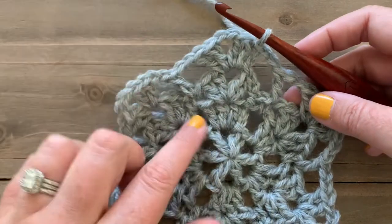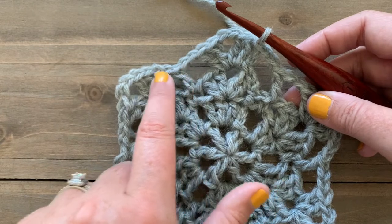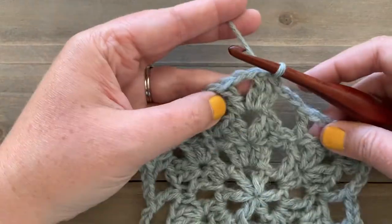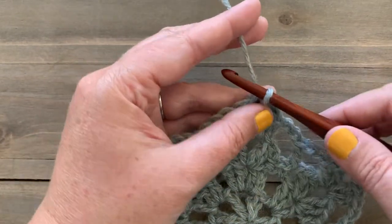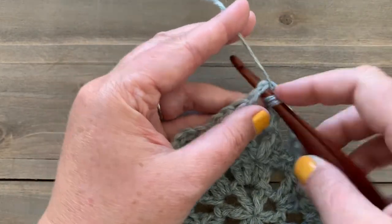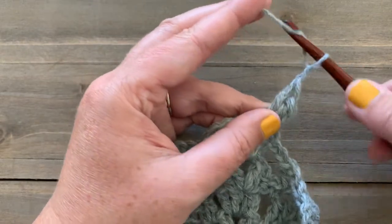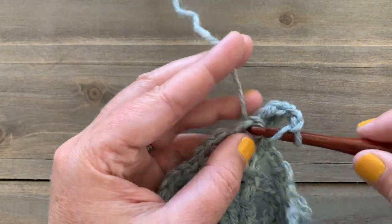For round five, we're going to do pretty much the same thing at the points, and then something a little different in the inside part. Slip stitch into the first double crochet and into the chain-two space to get ready to start round five. Then chain one, and just like the last two rounds, work two double crochets, chain two, and then another two double crochets all into that chain-two space.